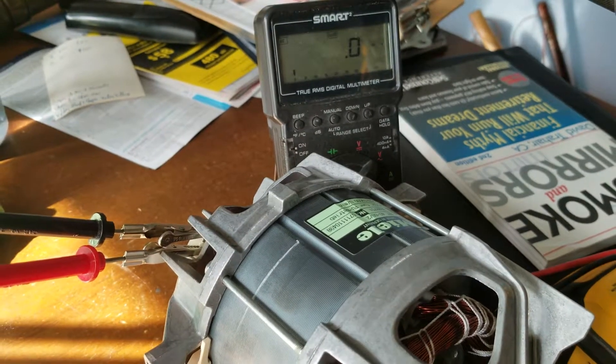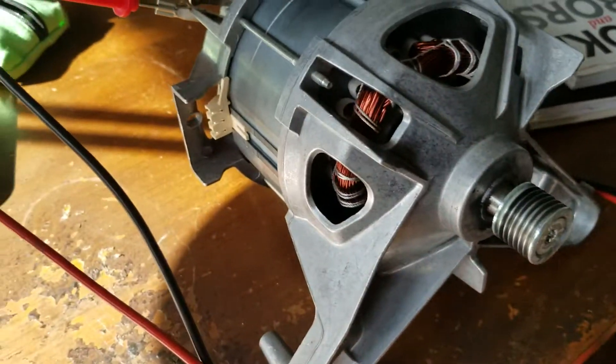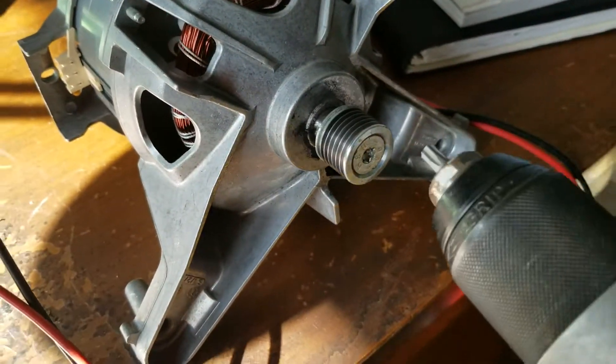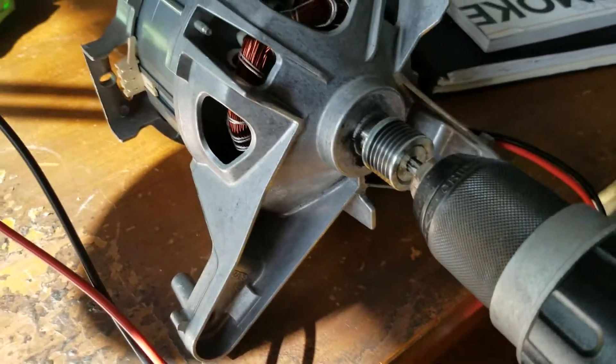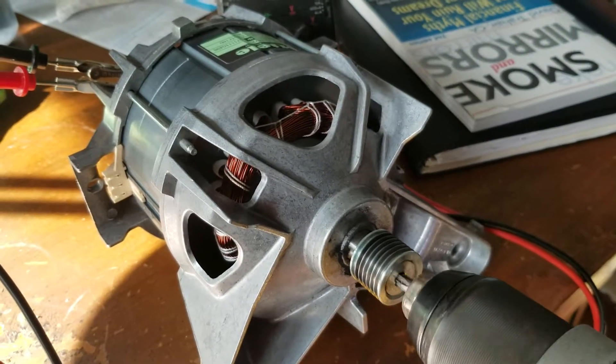We'll spin this. It takes a number 40 bit, but I don't have a chuckable number 40, so I'm going to use a 35, which I can sit there and use to drive this around in circles. Let's see how much juice comes out.